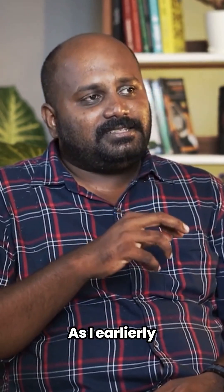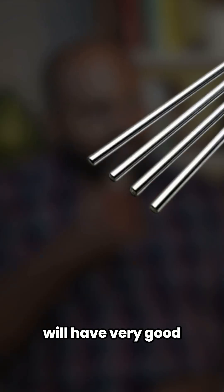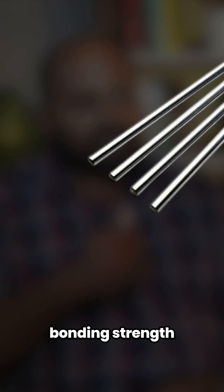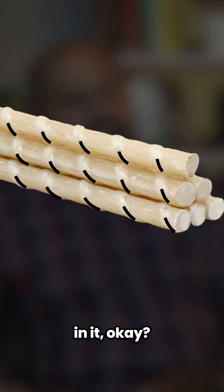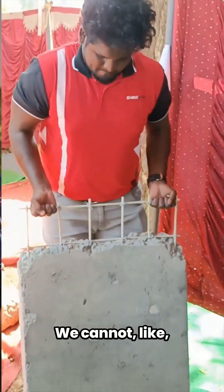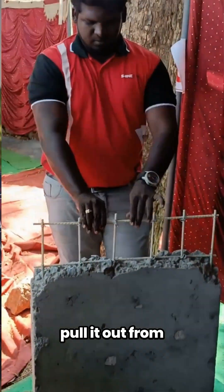As I mentioned earlier, even polished rods have very good bonding strength in concrete. Nowadays our FGC rebars even have ribs in them, which gives them an enormous amount of bonding strength. It is not like you can just pull them out from the concrete.